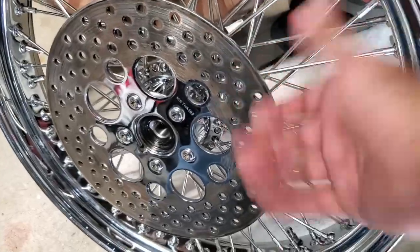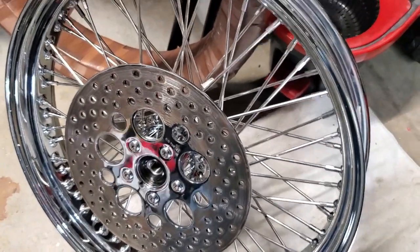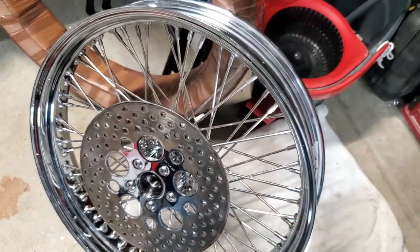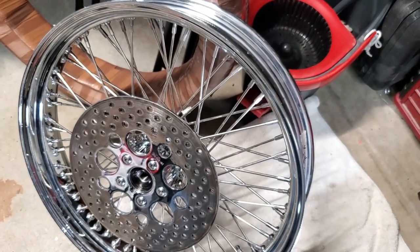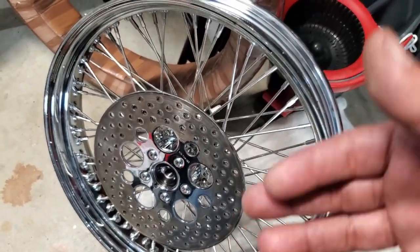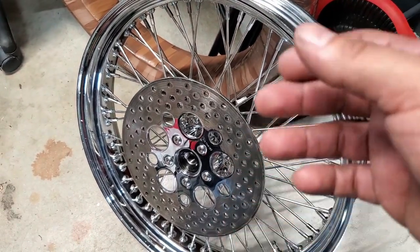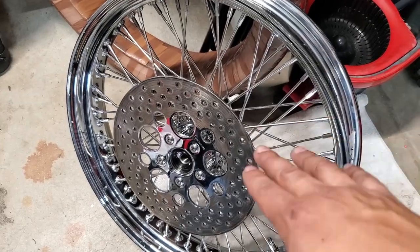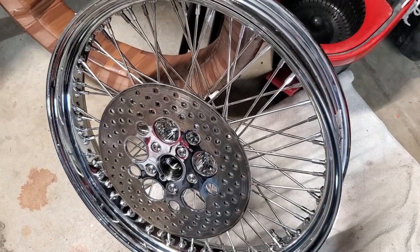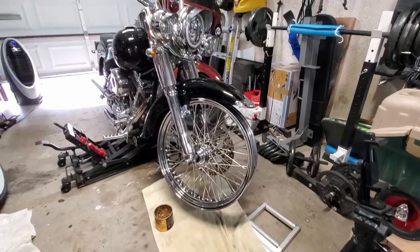I've got the rotor on and I still need to look up the torque values, because I'm sure they should be torqued. A lot of people will skip that step, but as a rule of thumb — anything that's going to keep you on the road, like axle bolts, handlebars, and brakes — if there are torque values, I highly recommend paying attention to them. Your life depends on it. I'm going to get that torqued, and then I just need to grease the other bearing and install its seal.